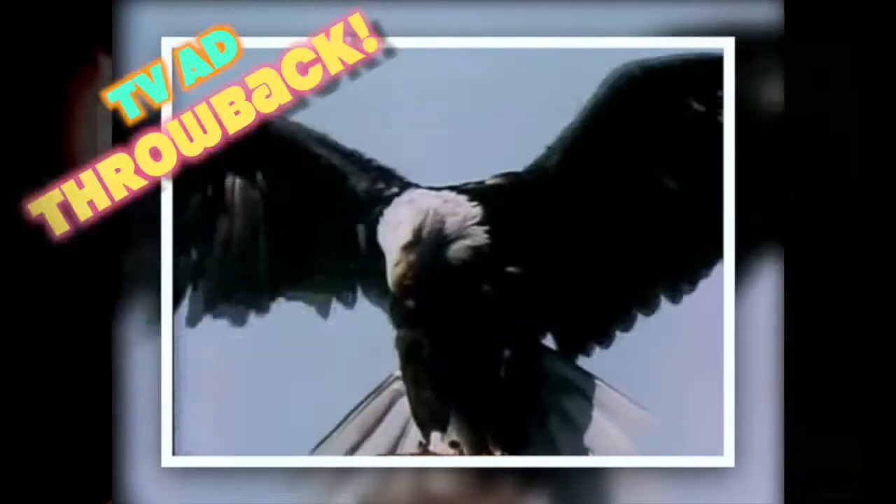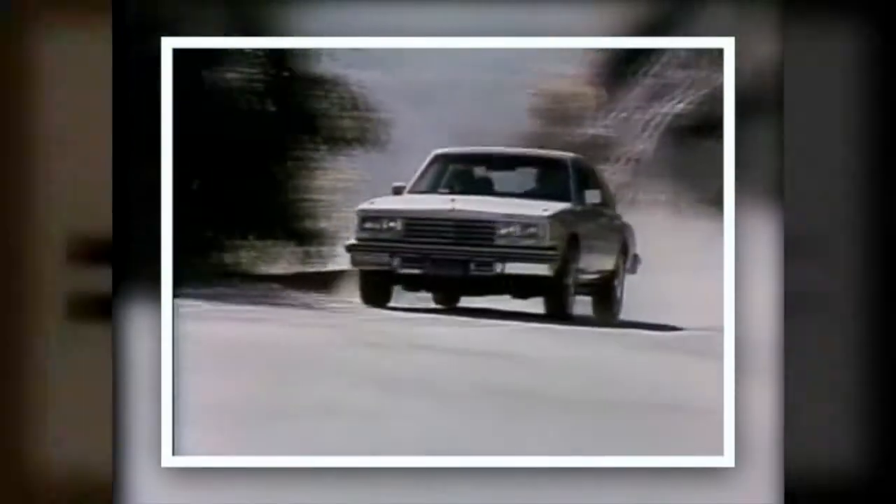The American Eagle — Goodyear's symbol for its all-American kind of radial tire. Goodyear is committed to product innovation. We introduced rayon cord in tires. We created the polyglass tire and the polysteel radial.